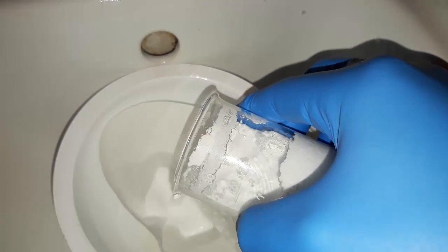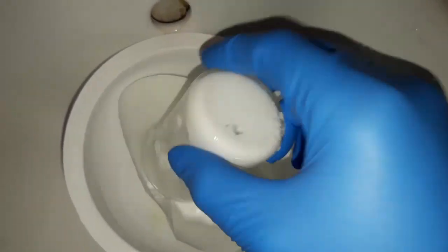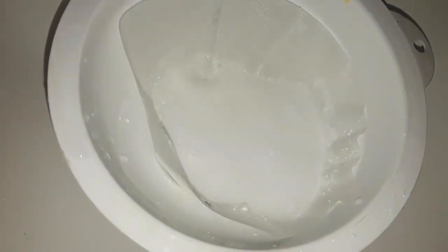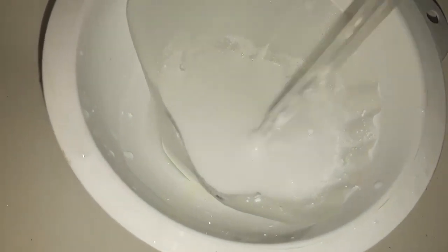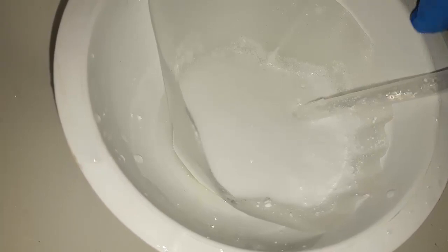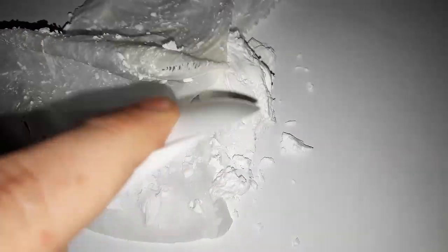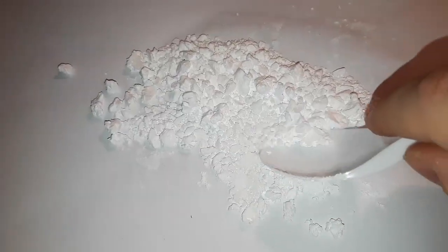We add some water to the beaker to make the filtration a bit easier. After filtering everything, we wash our precipitate with water to get rid of any sodium chloride and excess hydrochloric acid. We crush up our nugget of benzoic acid and let it dry for a couple of hours. Excess drying is pointless since we'll be recrystallizing it anyway.